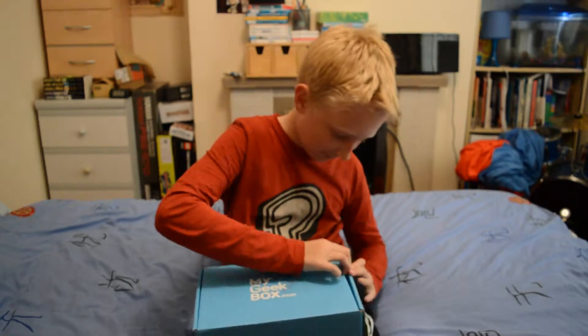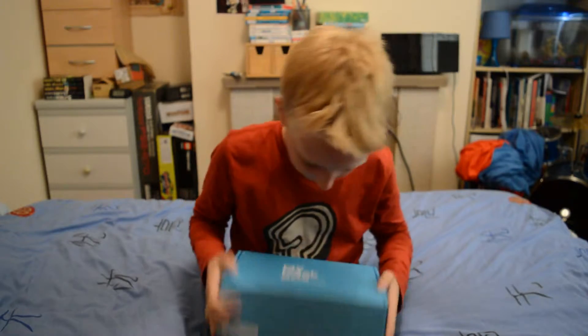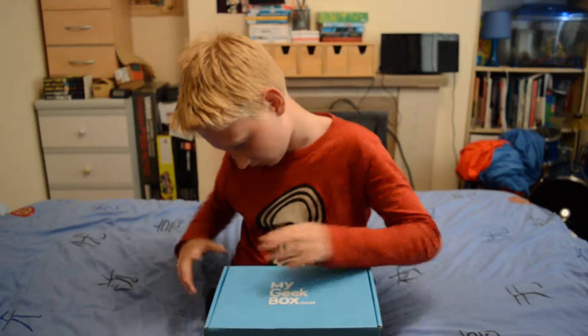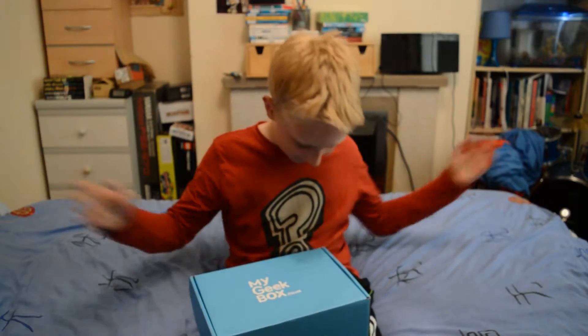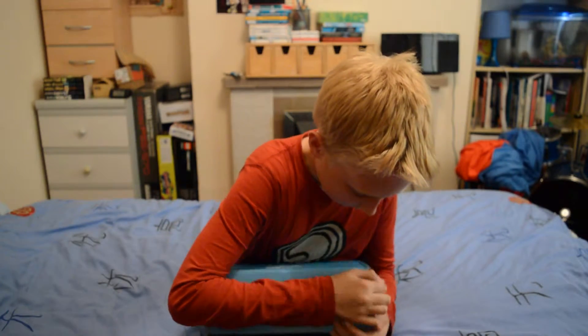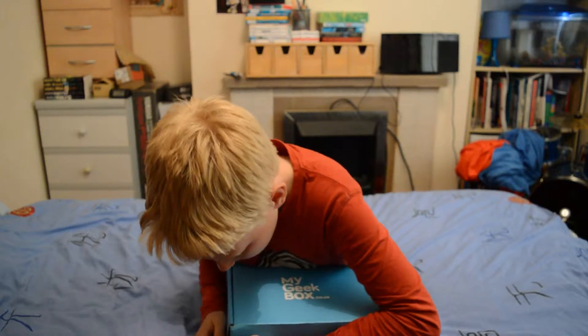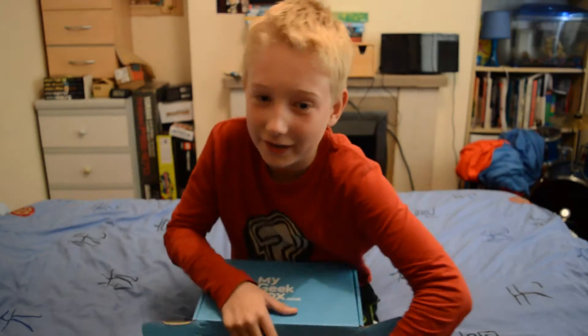I've seen things like this on YouTube. This is the version I've got — the My Geek Box. It's here! It's hard to open though. Eventually I manage to get one bit open, then the second bit. When I open it, I'm going to take random things out blind.